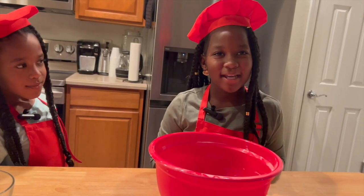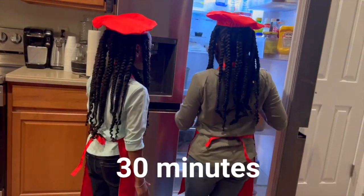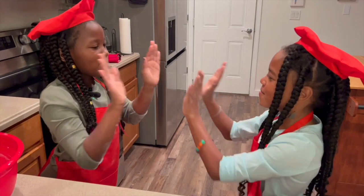And now we have to put it in the refrigerator for 30 minutes. Run! Run! Can you catch me? I'm the gingerbread man!